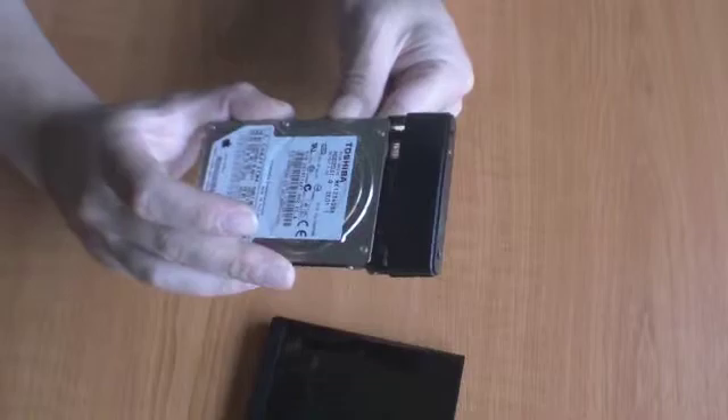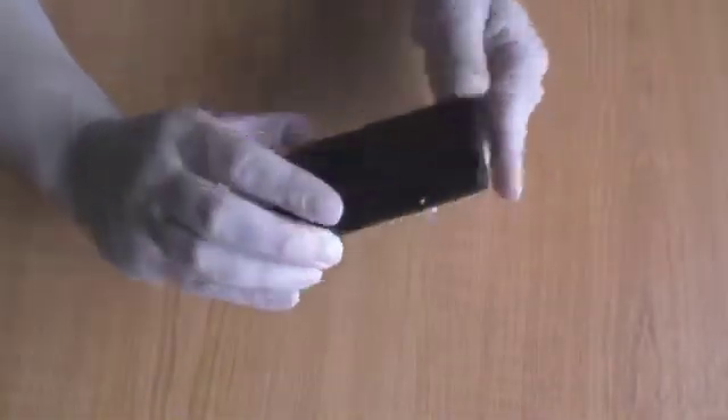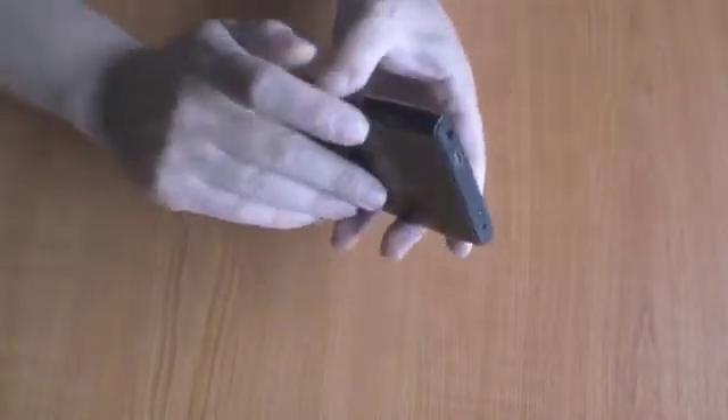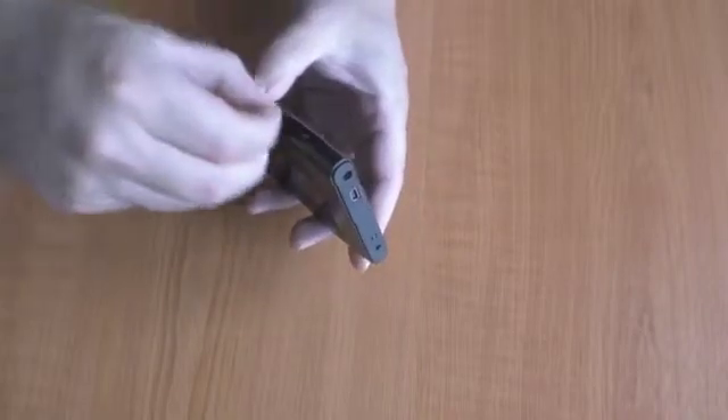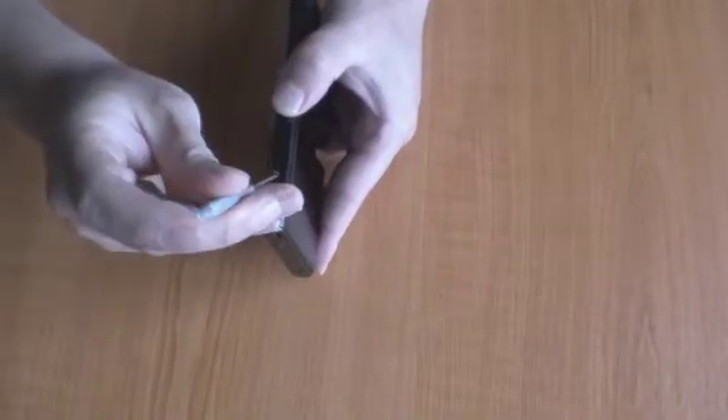Next, we need to slot the hard drive into the body of the external caddy. You'll notice that there are two holes on the side of the caddy. We now use the supplied screws to hold both the external caddy and the hard drive together.